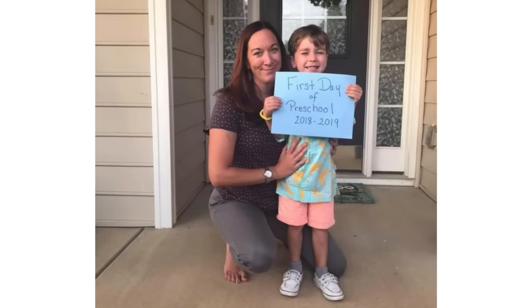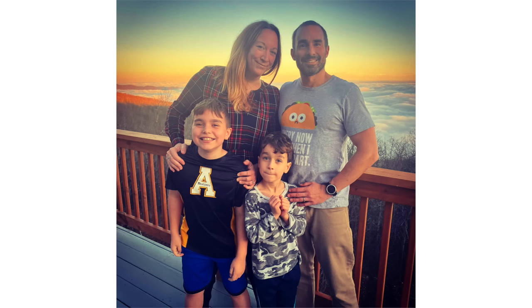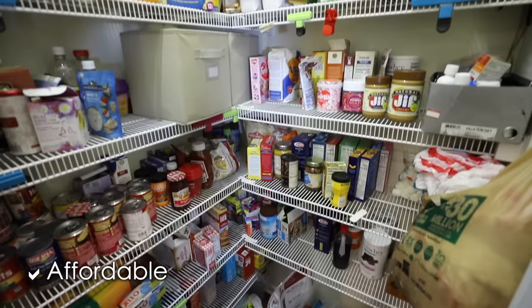Today we are headed to Owen's teacher's house. Her name is Megan. She's been with us for two years. She is such a loving teacher and a mom to two beautiful boys and a cat, Mr. Chili Beans. Their pantry space needed some extra love, but it needed to be something that was affordable and actually sustainable.